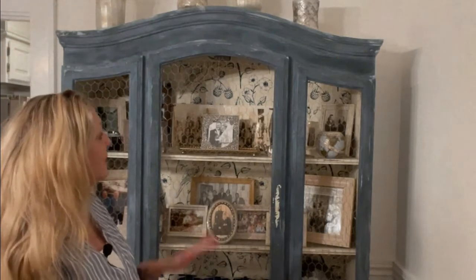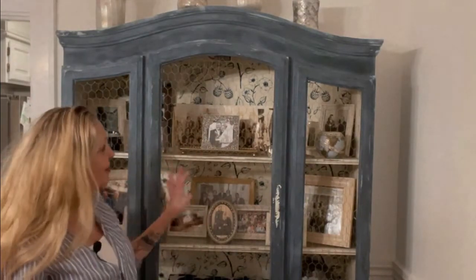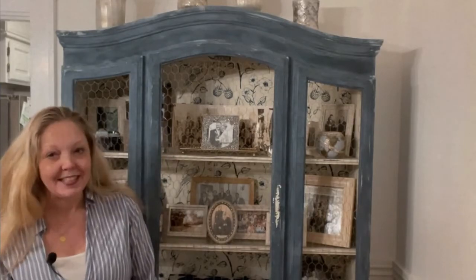My china cabinet was beige and ugly and collecting dust, so I decided to revive it. And if that is the same situation for you, you have stumbled upon the right video to show you a fun, fresh way to breathe some new life into that china cabinet — or really any piece of furniture you have laying around your house. Today I'm going to show you how to create this beautiful blue old world French farmhouse shabby chic finish, complete with stenciled background and even some fun ideas on what to put in your newly painted china cabinet.